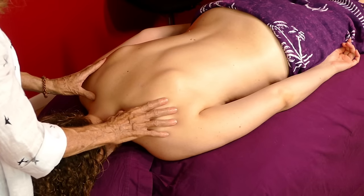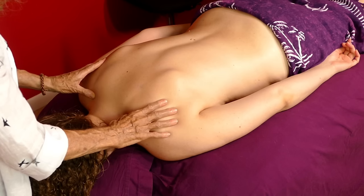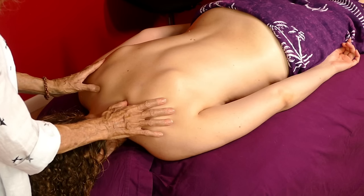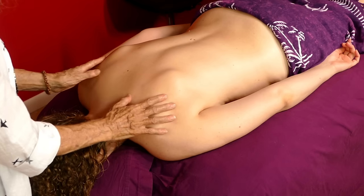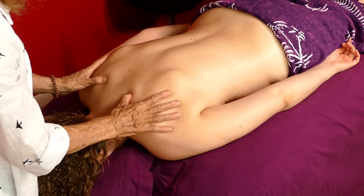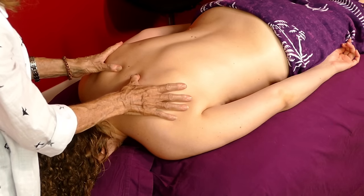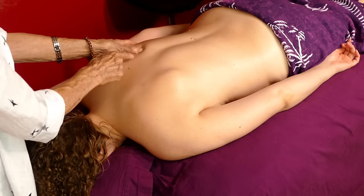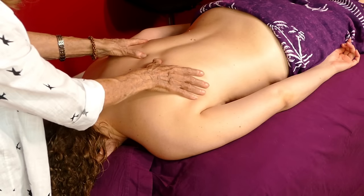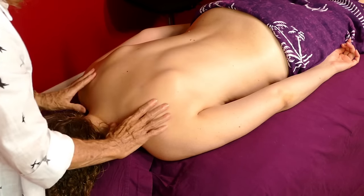Letting go of that tissue seems to have even brought the crepitus to a different level — it's there but very small now, not as big of a bump and not quite as crunchy. This side is a lot softer now. I'm going to continue down and go down through the spine again — all the things I found going down the spine the first time.